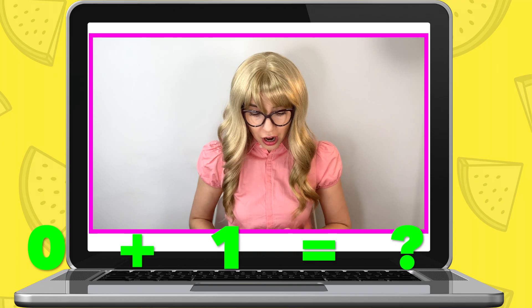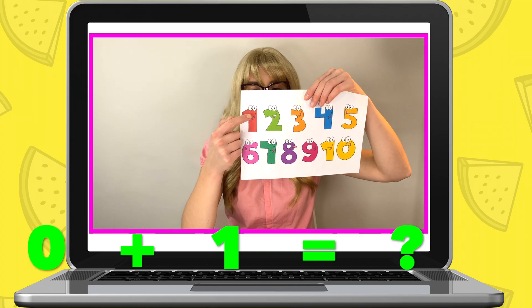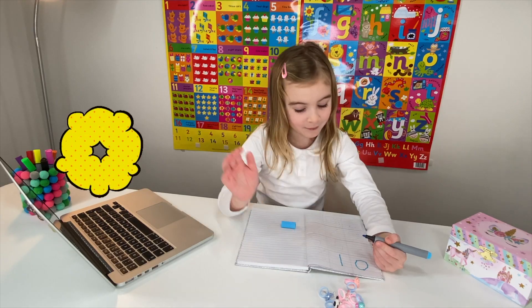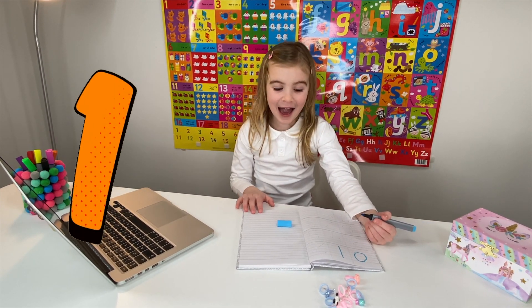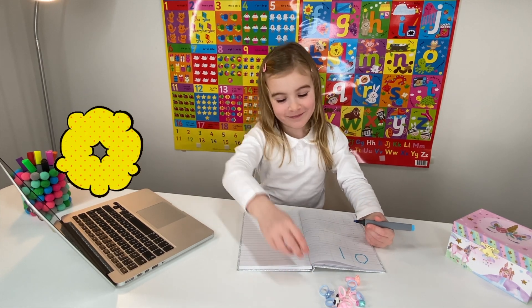Now, next, I need you to add zero rings to the number one, right here. Okay. What number are you left with? The same number. Yeah. Perfect. Number two? That's right.